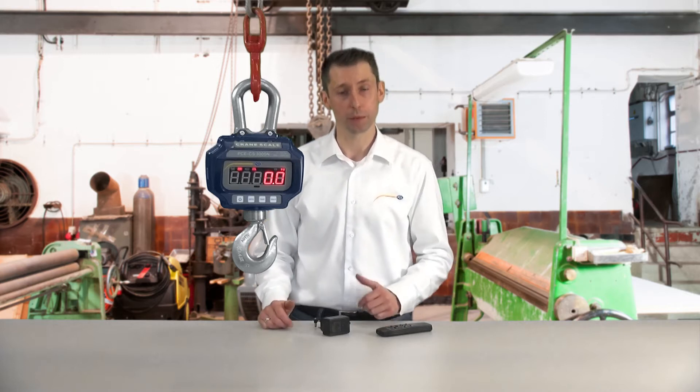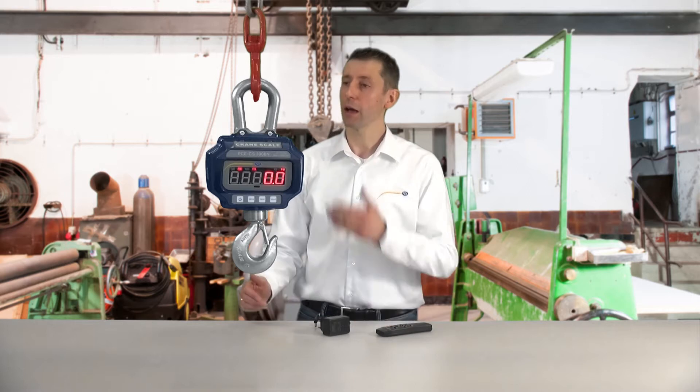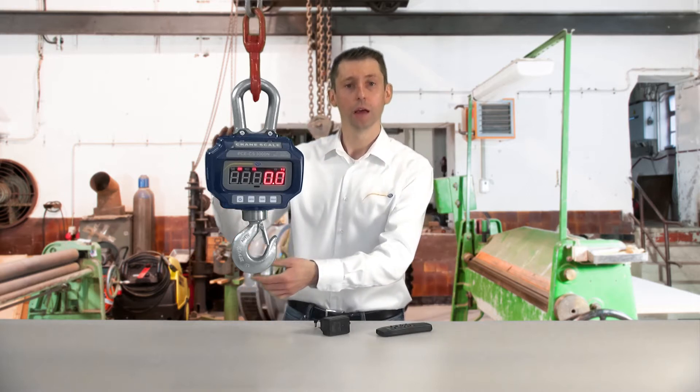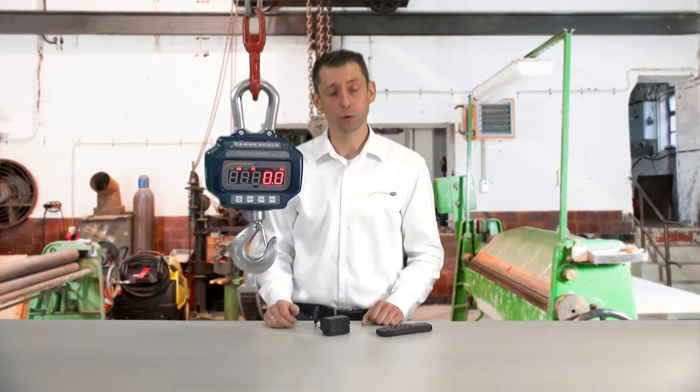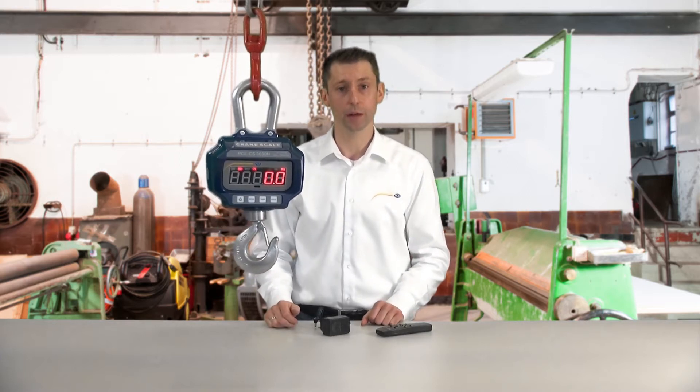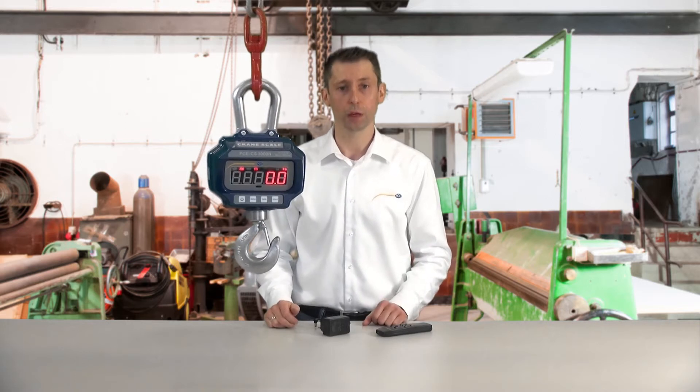The crane scale consists of a stable die-cast casing with a fixed shackle and a turnable hook. The large display has a digit height of around 35 millimeters, allowing readability at very far distances.